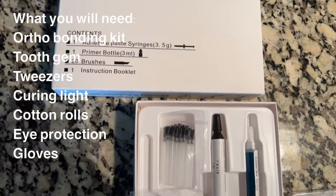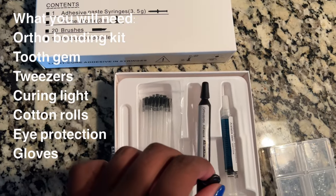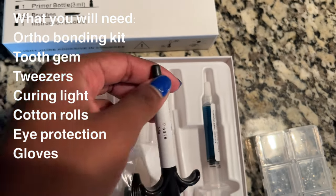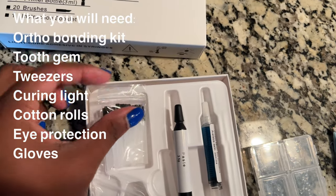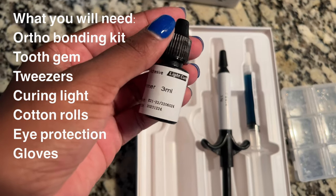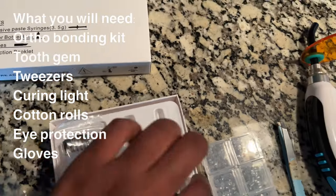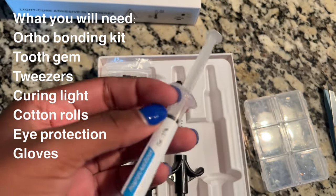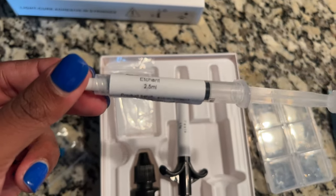Let's get into the kit. It comes with etch, which is the blue one. It comes with composite, which is in the black tube — this is a packable composite. The last video I showed you guys a flowable composite and I didn't like how that worked, so I highly recommend using this composite. And then there's the bonding agent. You need all three of these products — if you want the tooth gems to stay as long as possible, you need to use all three.